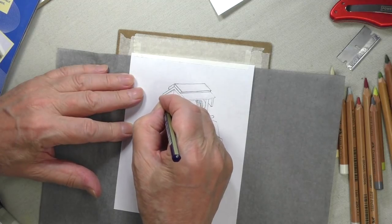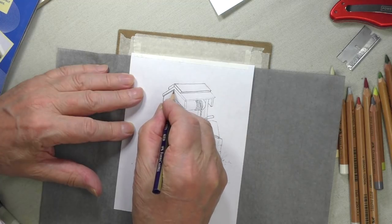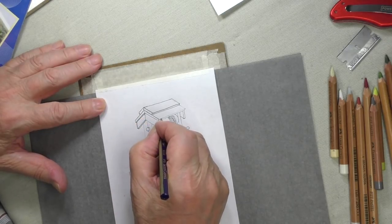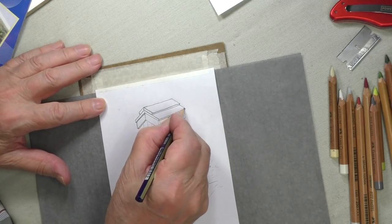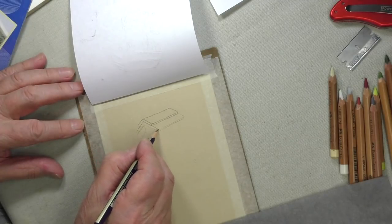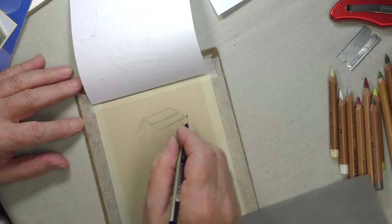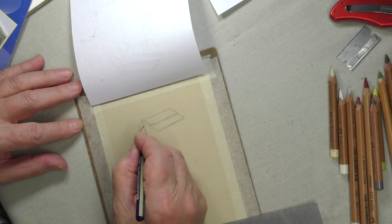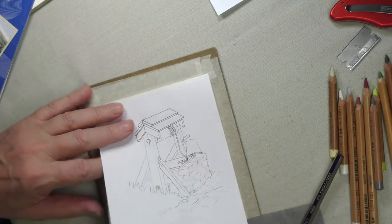I've already done a little bit of this but I'll carry on and do a little bit more. Just transfer it through like that, just go over the lines. You need to put a fair bit of pressure on here to make sure it transfers through okay. I'll just do this and then I'll show you what it looks like. What I would suggest once you do that is to go over the lines again, and then when you take the carbon out just make sure you've got a good image coming through. When you finish it'll look like that.